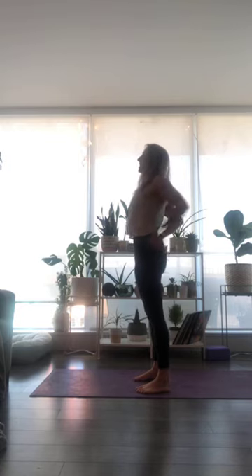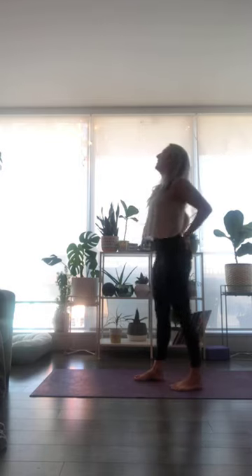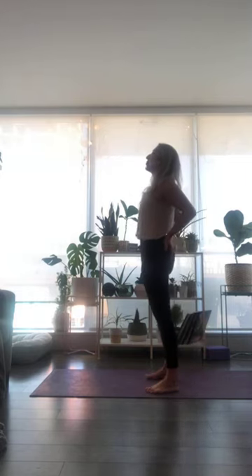Instead of allowing those SI joints to shine back behind you, press into your fingertips for a slight tuck of the tailbone under. Squeeze your glutes, drop elbows back, and then think about lifting through the sternum. Gaze might come slightly up, but try not to crank the head — you're just looking where the ceiling and wall meet. Lift through the kneecaps, the legs are really strong. See if you can find a little bit more lift through the sternum and take a full inhale breath.